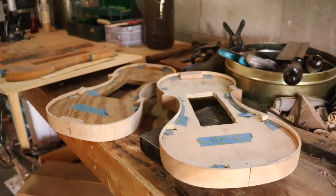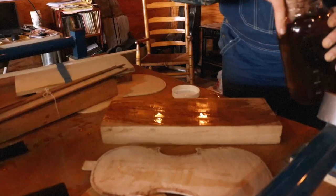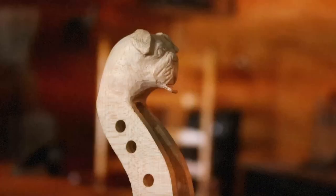This is like your traditional flame, tiger stripe — whatever you call it, some people call it different things. This is what most are made of. If I could doodle it, I figured I could carve it.